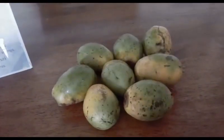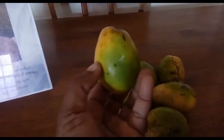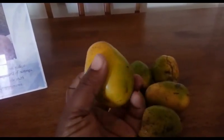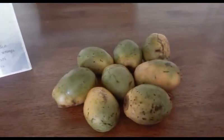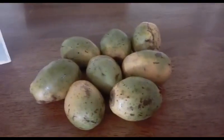Hey guys, so today I'm making golden apple juice. This is a golden apple. I've been making some golden apple juice — when I got them they were green, but I took so long that they are getting ripe. If you want to see that, please stay tuned.